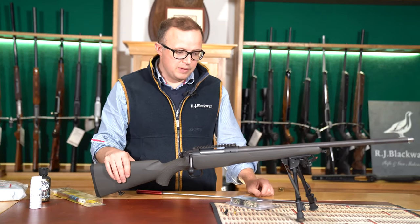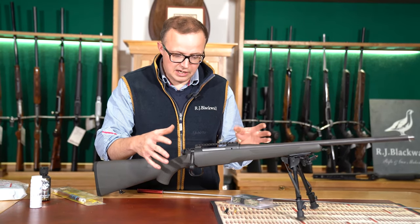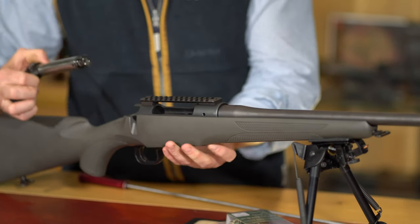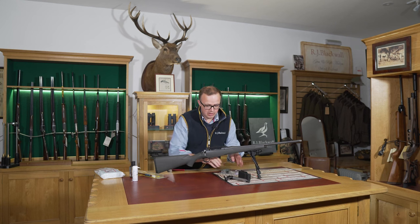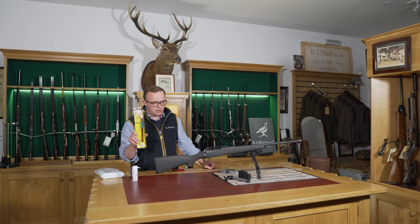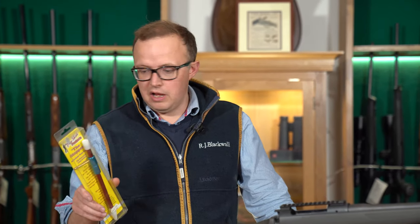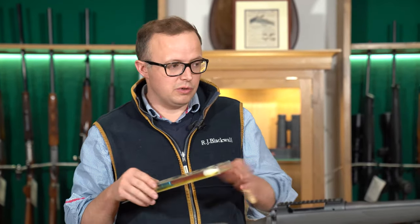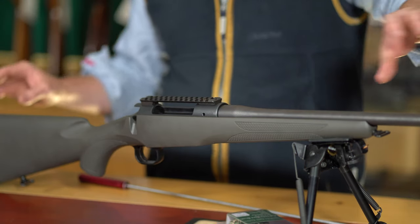We've got a rifle here that hasn't had a clean and we'll start the cleaning process on it. I'm going to remove the bolt, put the safety on, and take the mag out so you can see it's all clear and safe. A bore guide is not a bad thing to use — it helps especially on smaller calibres to protect the throat of the barrel and gives a bit more alignment going down the rifle.